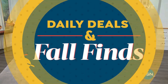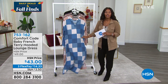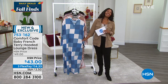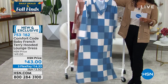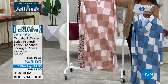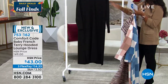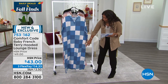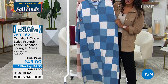Moving on to daily deals and fall finds. Comfort Code by Cuddle Duds brings us the baby French terry hooded lounge dress. It's 50.5 inches in length, long sleeve, available in blue patchwork, mink tan patchwork, natural zebra camo, and solid black. Sizes small to 3X. It has pockets on both sides, slits at the bottom, and is a poly-rayon-spandex blend — cozy and comfortable.